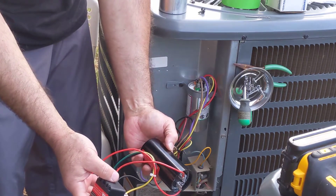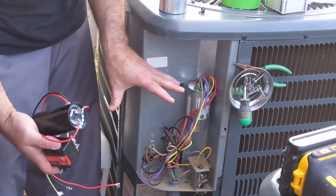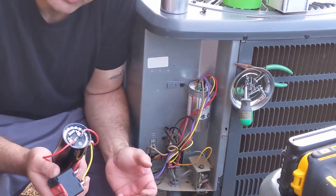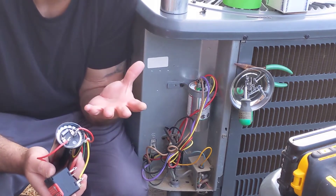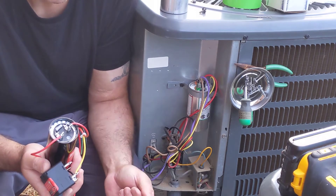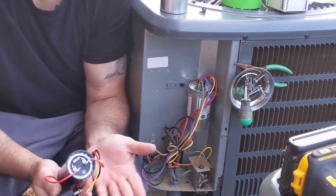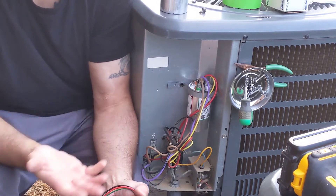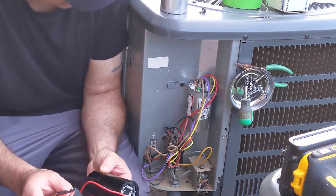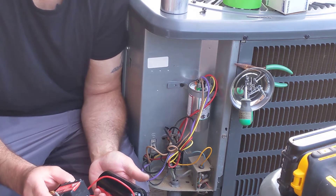We're going to install the CSR-U2 521 hard start kit on the compressor. When it would start up it'd make a terrible noise. I used my multimeter yesterday and checked the inrush amps — it went way higher than the rated value. I think there was something wrong with the cap, but for 20 bucks it's worth replacing. If your compressor goes, you're looking at over a thousand dollars for parts and installation. So I'm putting this 521 hard start kit on and we'll see how she does.